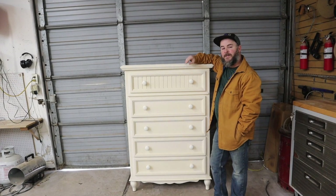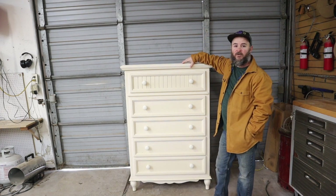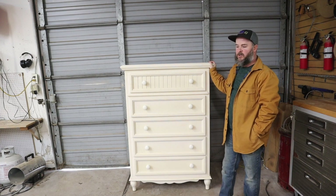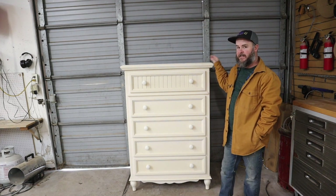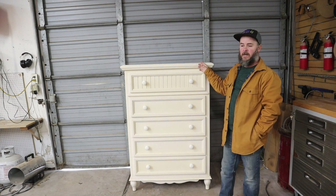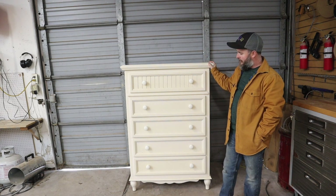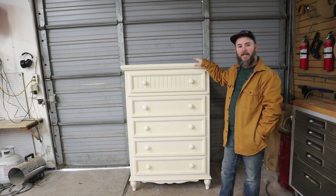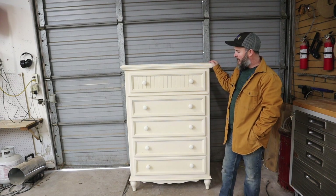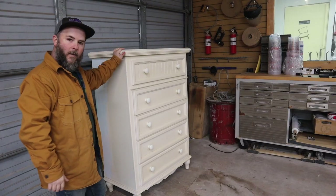Hey everybody, it's Boone White with 323 Concept Furniture Restoration. Today we are working on this chest of drawers and I wanted to do a video on how to paint a piece of furniture — just how simple it can be. A project like this really doesn't take much time at all. If you're a DIYer without a paint sprayer it may take a little more time, but it's a very basic project you could finish in one day hand painting, or a half-day if you're spraying.